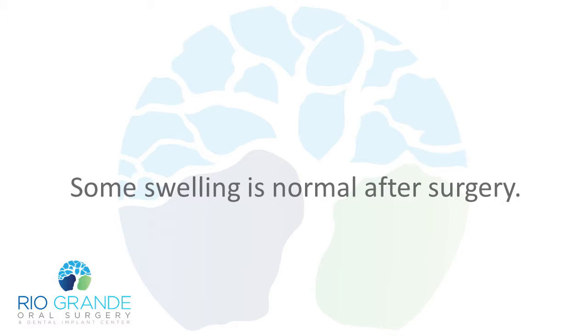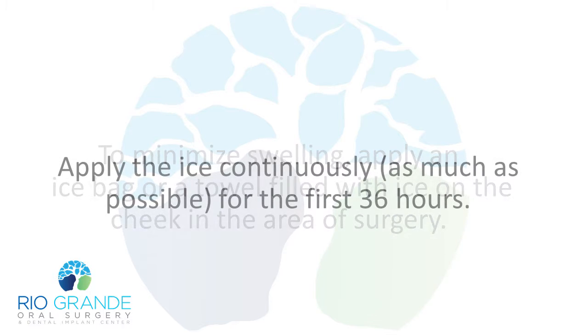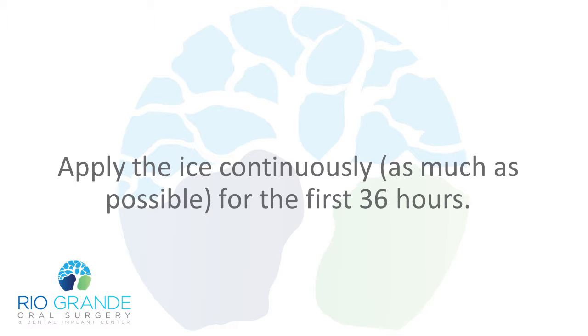Some swelling is normal after surgery. To minimize swelling, apply an ice bag or a towel filled with ice on the cheek in the area of surgery. Apply the ice continuously, as much as possible, for the first 36 hours.